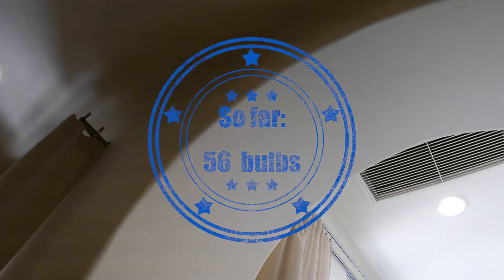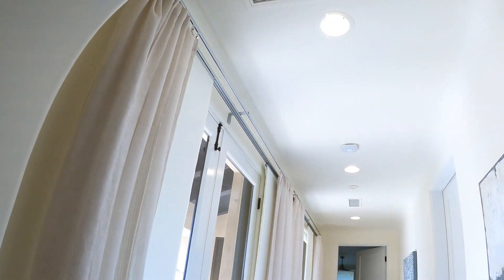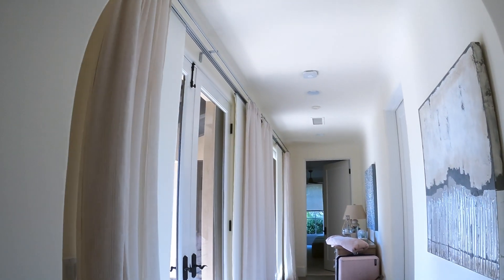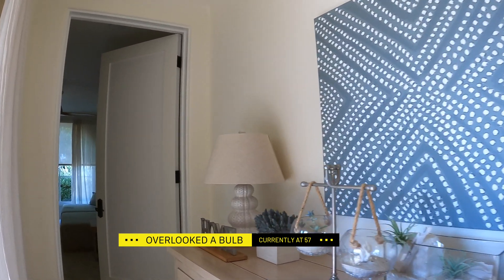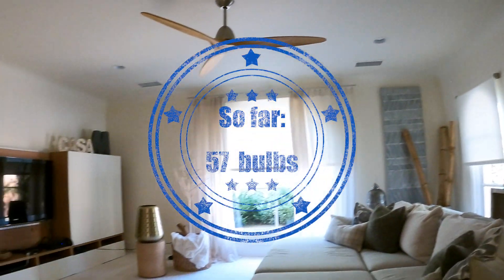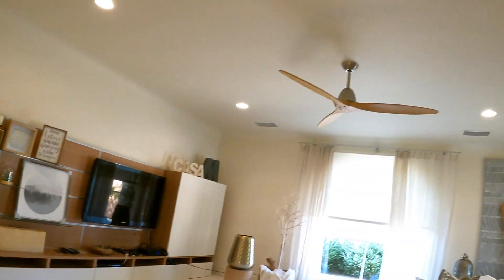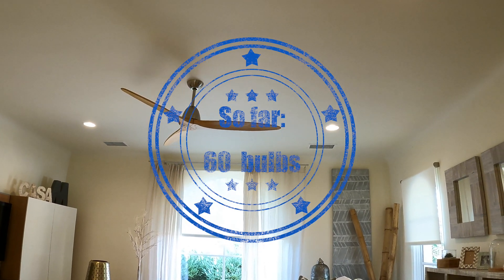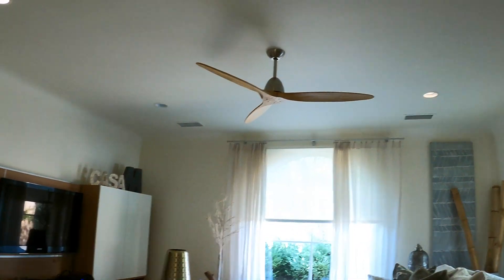Alexa, turn off Alex's hallway — 'Alex's hallway' sounds like 'Alexa'. What are we at? 57. Alexa, turn on TV room — 57 plus 5, so we are at 62. Alexa, turn off TV room.